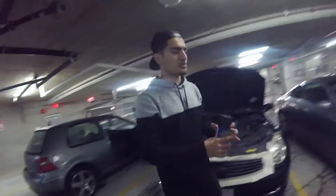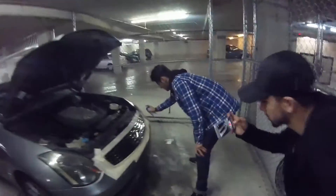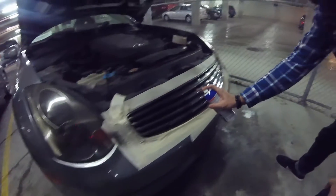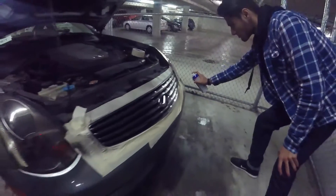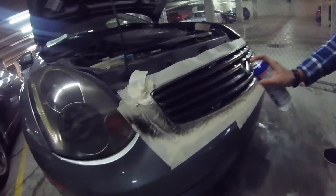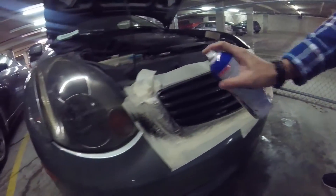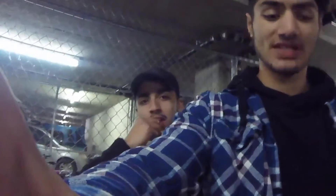That's the first coat on the black G35 and we're gonna apply our first coat on the silver one as well. After we applied the first coat, we let it sit for about five minutes and now it's time to do a second coat.